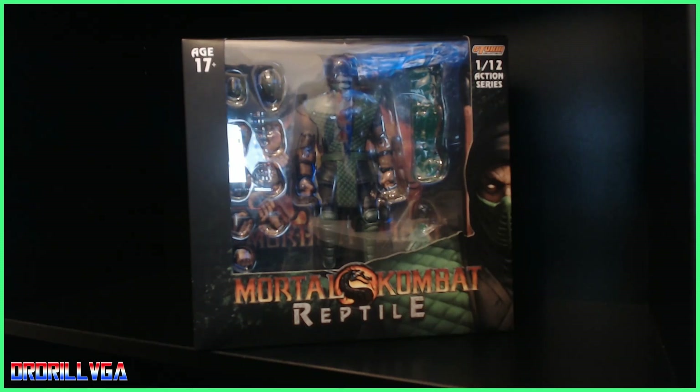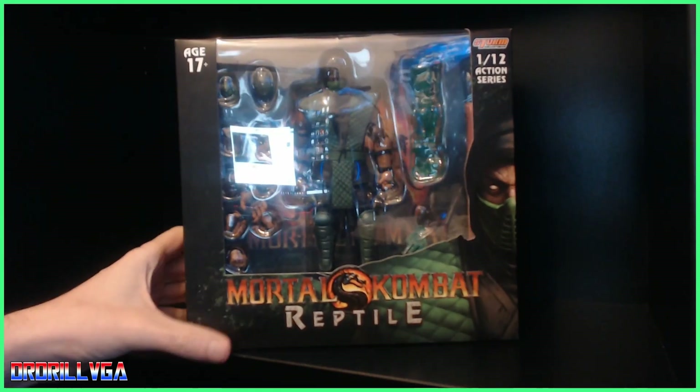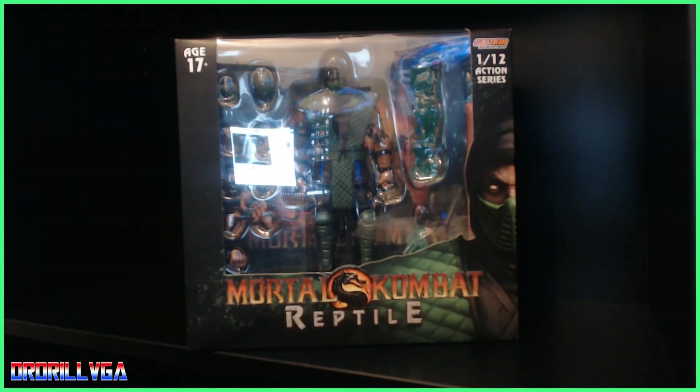It's a figure of Reptile from Mortal Kombat 2. I pre-ordered it in June last year and I think I got it in October. I can't remember where I ordered it from — I think it was Playasia or something. It was about 50 quid.